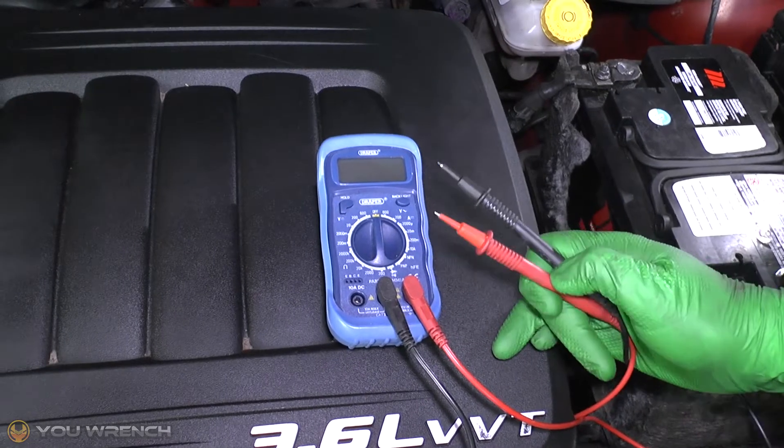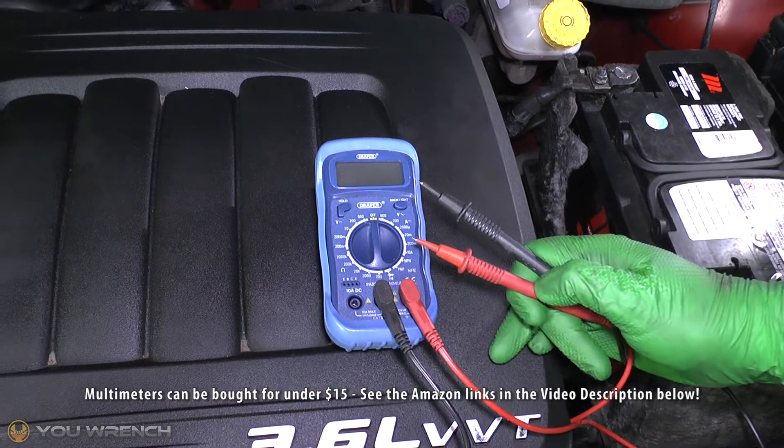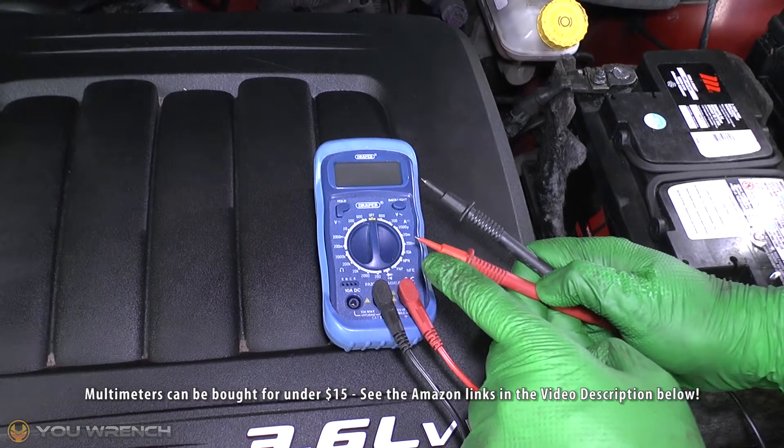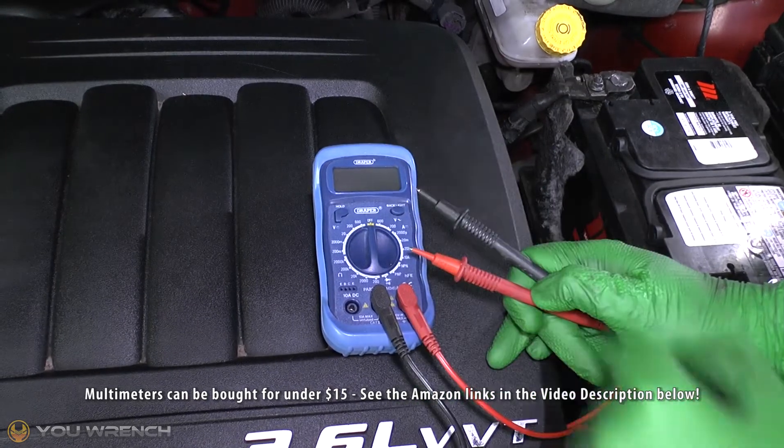You are definitely going to need to get a multimeter. It does not have to be a flashy one — it can be the cheapest one you can possibly find, but this is an essential piece of kit. If you haven't already got one, we'll add some links to some of the best deals on Amazon in the video description below.